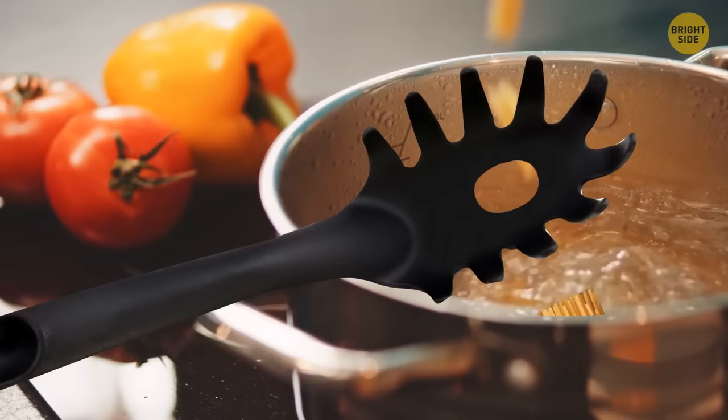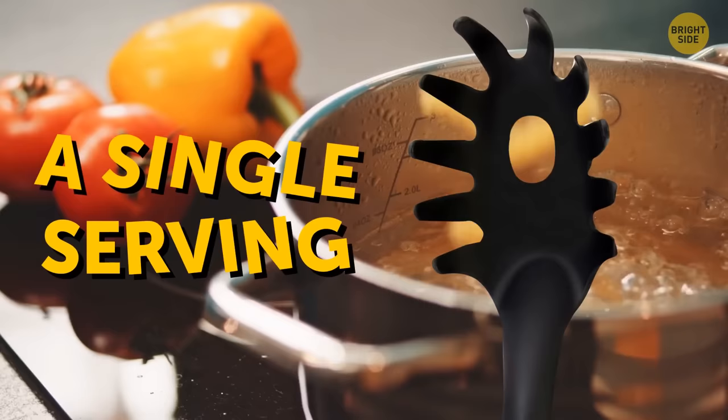That hole inside the pasta fork stirrer doesn't only drain water out. It's a great measuring tool for how much spaghetti to cook per person. The hole is the recommended amount for a single serving.